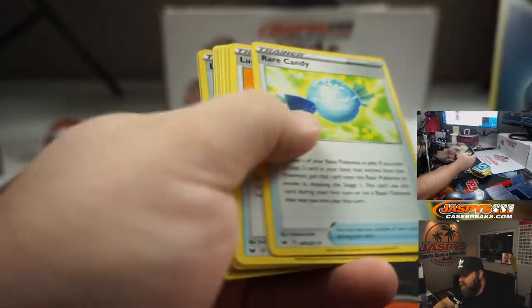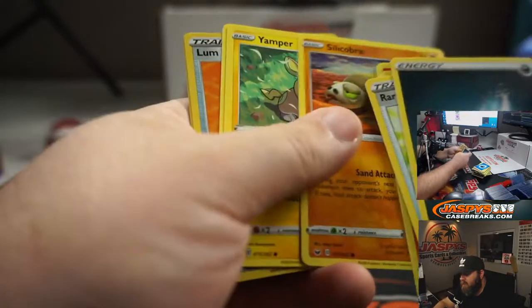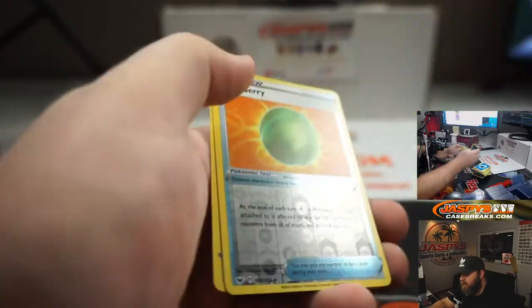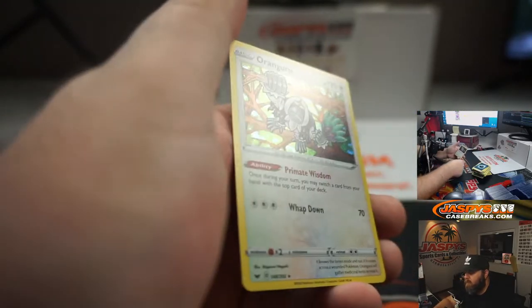Full Art again. Pack twenty: Energy, Rare Candy, Loomberry, Corvusquire, Cottonee, Scorbunny, Silicobra, Yamper, Grookey, Loomberry — foil — and Orangaroo, hollow. There you go.